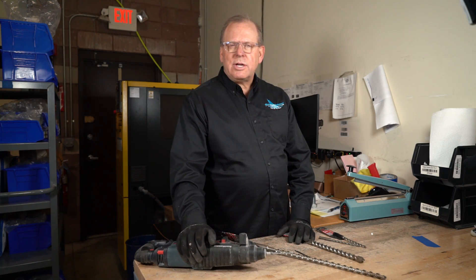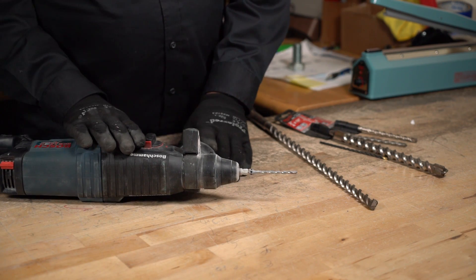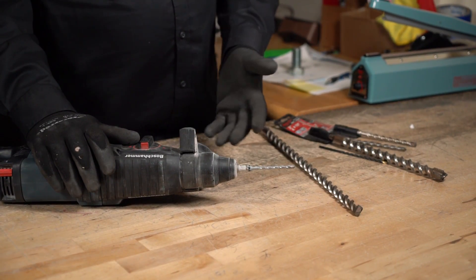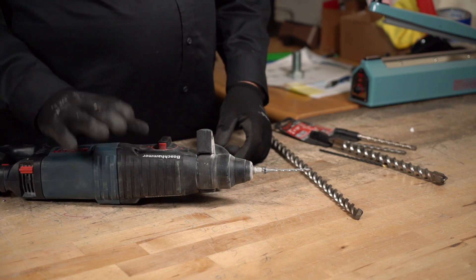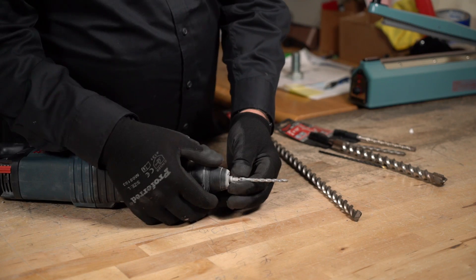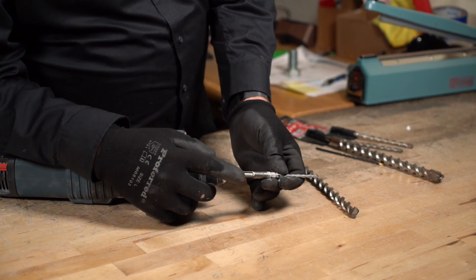So let's get started. I have here my Bosch Bulldog Extreme — I've had this for many, many years, probably 15 years old. I've never ever had an issue with this hammer drill. I do have a bit in it presently, and this is an SDS Max.